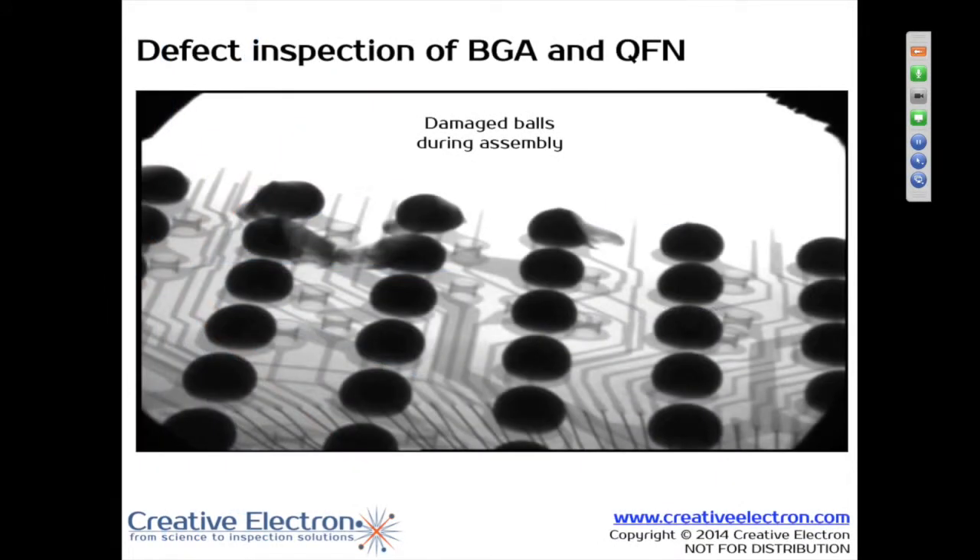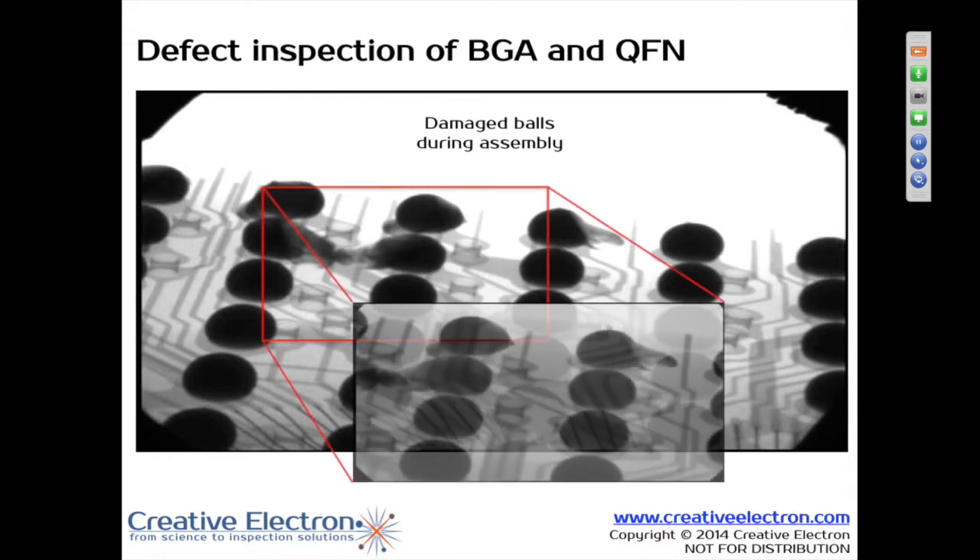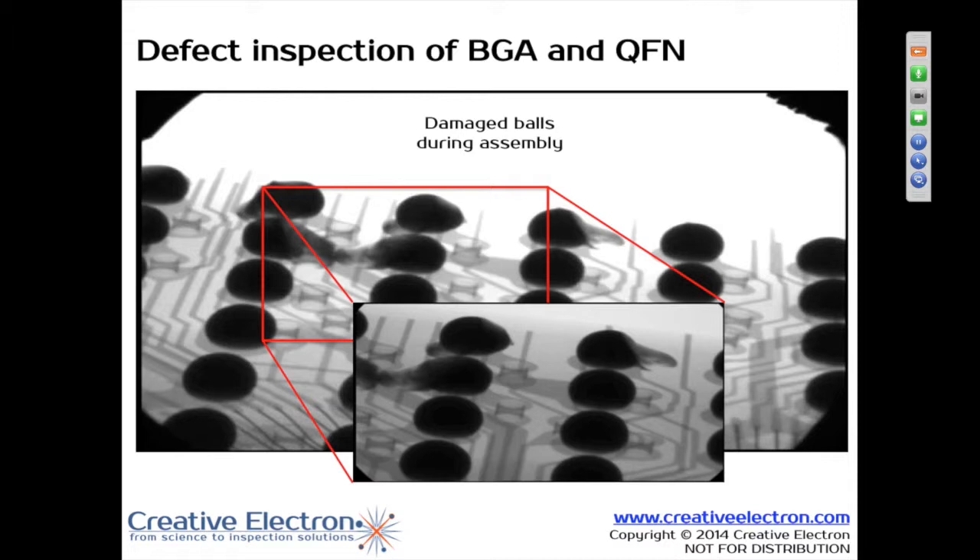Damaged balls. This is the BGA balls at an oblique angle view. This one is tough as far as what the actual problem may be. That may be a solder paste issue. It might be a mask issue. It could be just the application — maybe you've got some contamination — but essentially the balls are not nice and symmetrical. It could even be a process problem with the temperature profile, but typically if it was a temperature profile problem, you would have a problem with all of the balls. So I would say it's probably your solder paste application that caused that issue.